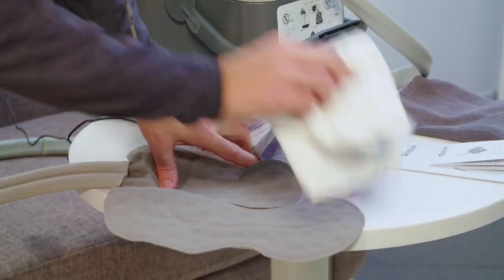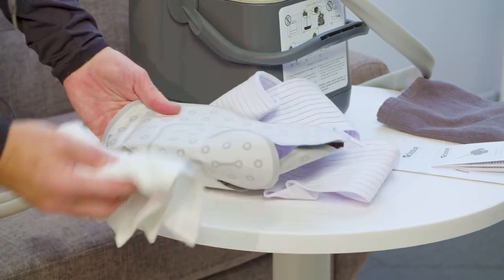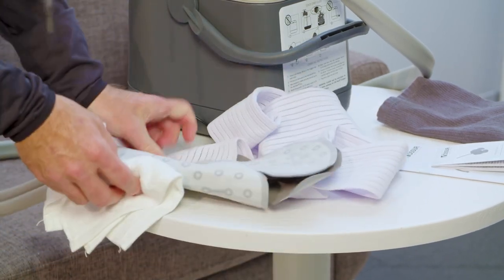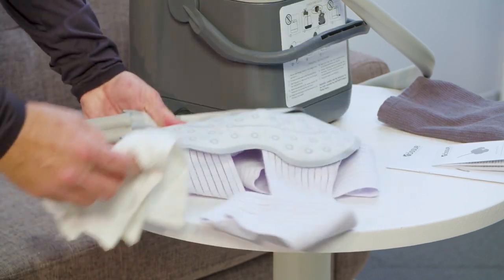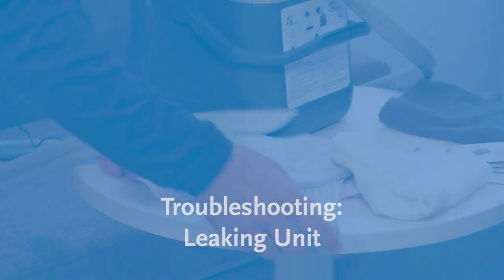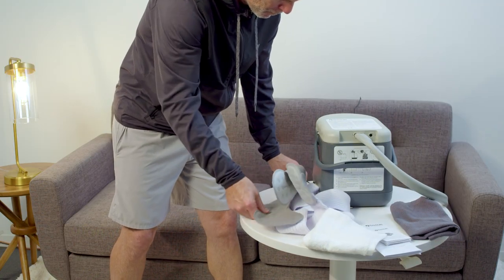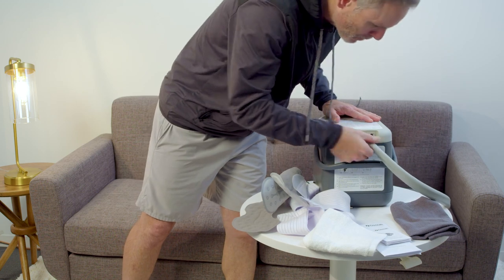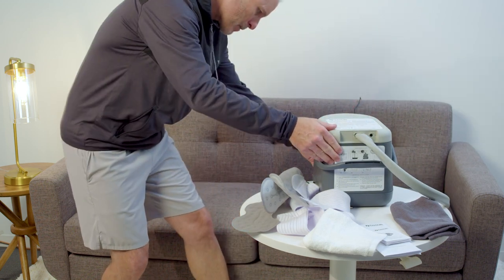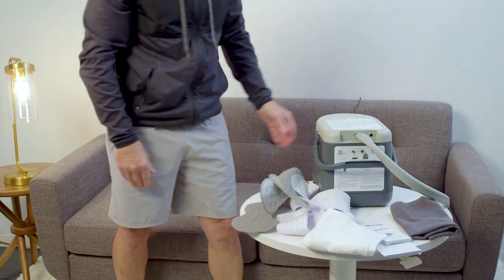Remove the pad, towel dry, and then visually inspect the pad. If a leak is detected, the pad will need to be replaced — see the warranty regarding pad replacement. Visually inspect to determine the location of the leak and refer to the limited warranty for damaged replacement requirements. If no leak is detected, it may be condensation.